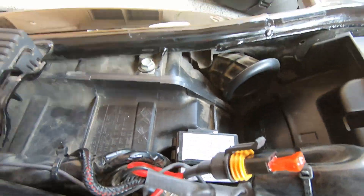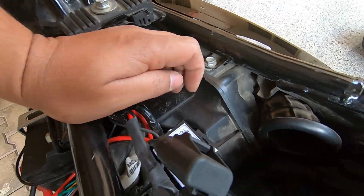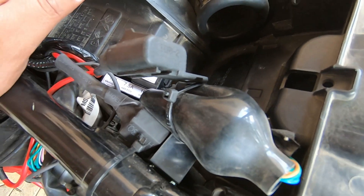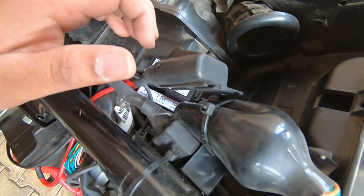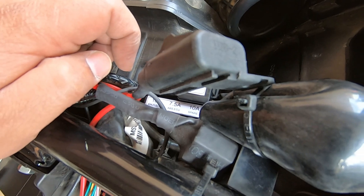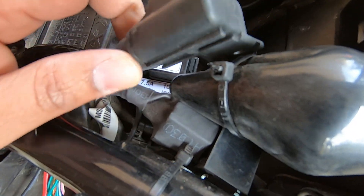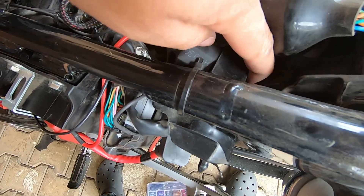Fuses are very important because they protect your electrical system in case of a short circuit, which can happen due to various reasons — water, fire, or other causes. Always make sure you install the correct specification fuse: if it's rated 10 amps, it must be 10 amps — not 20, 30, or 40. Some mechanics short the fuse and just put a wire for continuity — avoid those shortcuts for your safety.